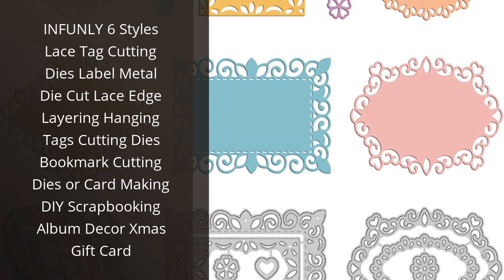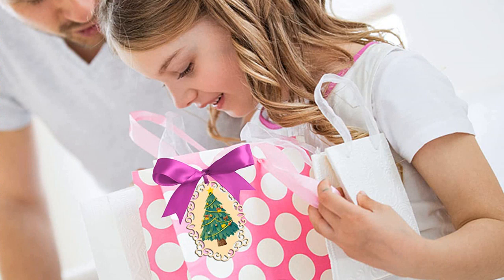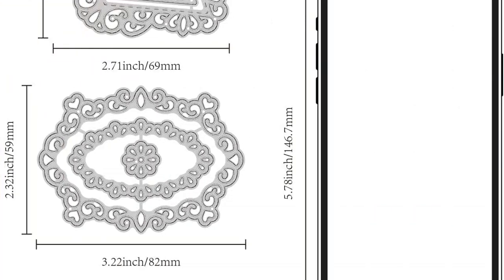I recently purchased the Infumely 6 Styles Lace Tag Cutting Dies and I am so pleased with the results. They are perfect for creating intricate and beautiful lace edges and layering hanging tags. The dies are made of high quality metal and are very durable. I have been able to use them to make beautiful bookmarks, cards and scrapbook pages.